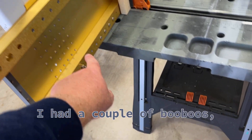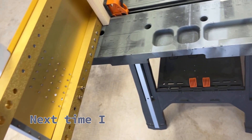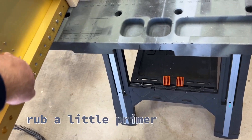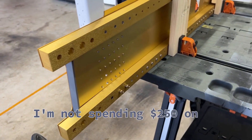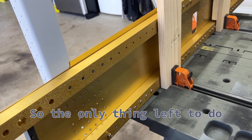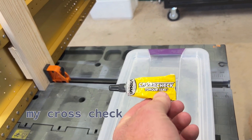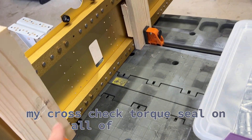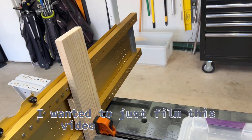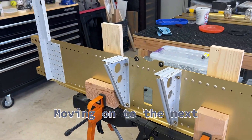I had a couple of boo-boos, just a couple little scratches. Next time I prime, I'll just rub a little primer in these. I'm not spending $250 on an Aladine pen. The only thing left to do is put my cross-check torque seal on all my bolts. I wanted to film this video first before I do the torque seal, and then moving on to the next section.